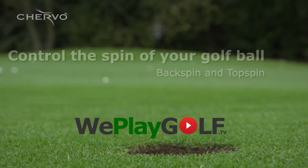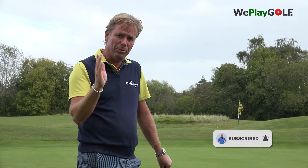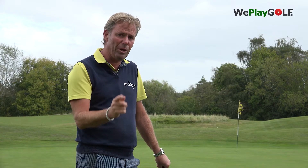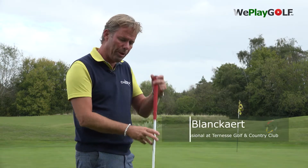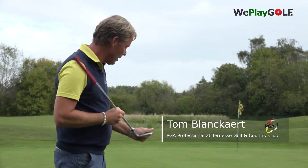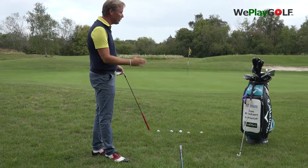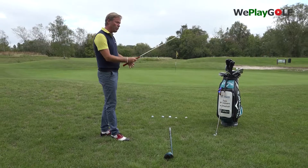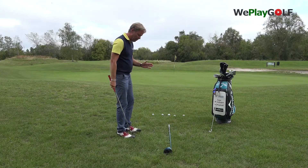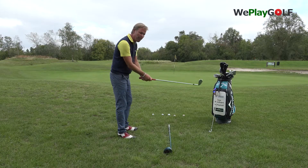Welcome back to We Play Golf, the golf channel where you easily learn to play golf. If you're new to this channel, please subscribe. Today I'm going to give you a little more explanation on how you can control your spin in chipping. I won't be using a lob wedge, I'm only using a 52-degree gap wedge. I've got five balls laid out and one club giving me an idea of where the target is.